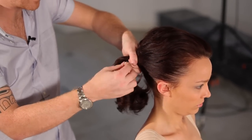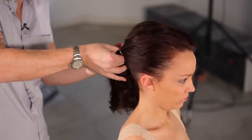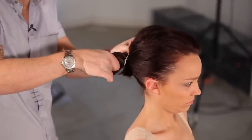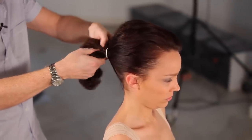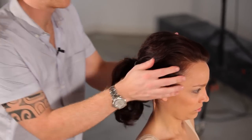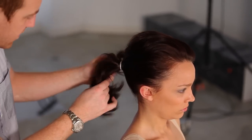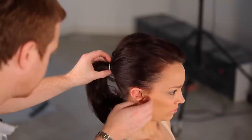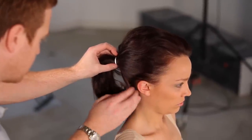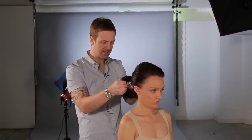I'm going to take an ordinary hair band, double it over once, put my ponytail in, and separate the ponytail in two so we get it nice and secure. I'll just check I'm placed where I want to be. Any bits of hair sticking out create quite a nice editorial, quite a loose finish. And there we have the basis of my ponytail.